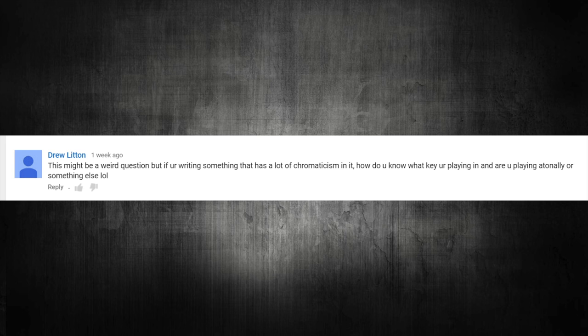Next question: this might be a weird question, but if you're writing something that has a lot of chromaticism in it, how do you know what key you're playing in and are you playing atonally or something else? There's a difference between playing chromatically and atonally. Atonally is actually a subgenre of music, and there are rules and regulations that come with writing atonal music - it's not just playing whatever you want. Atonal does mean a lack of key center, so there's really no home, no root. There are 12-tone rows and all that stuff - it's very serialistic and it's very different from chromaticism.